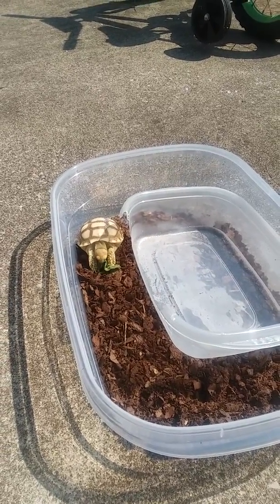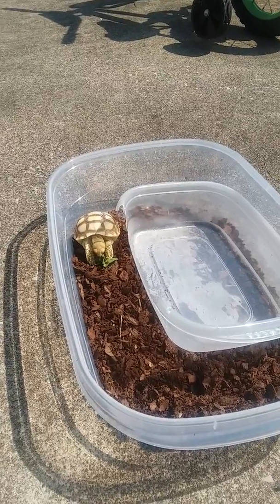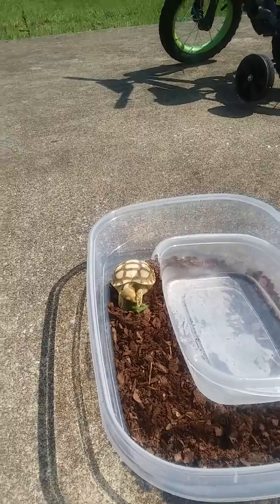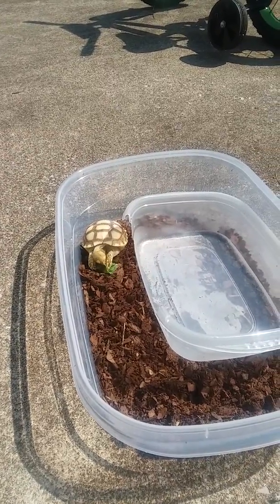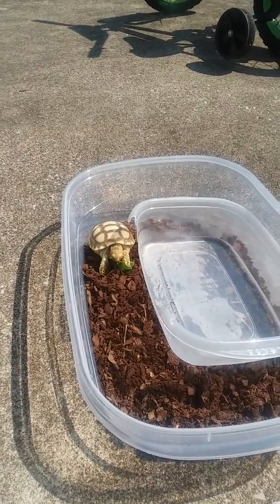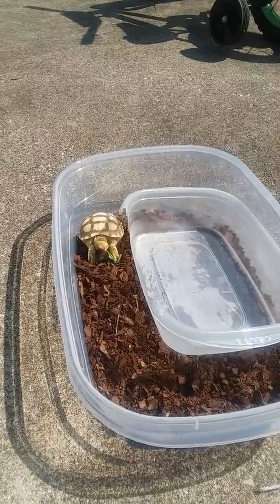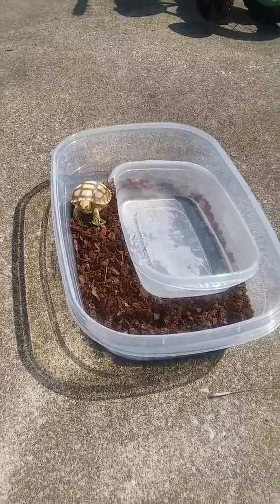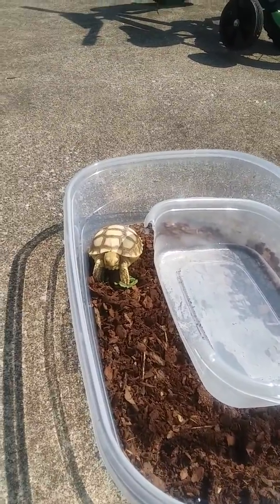If you're going to get one of these tortoises, just know that they sleep a lot — she sleeps a whole lot. They do have a lot of personality though when they wake up. Look at her, she's awesome — pretty cool.